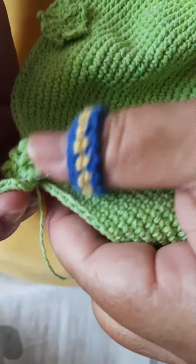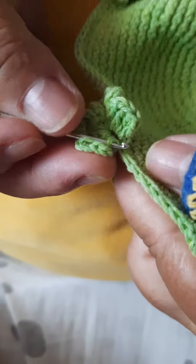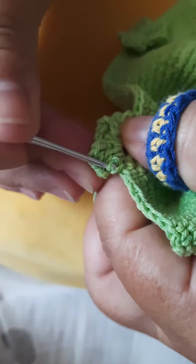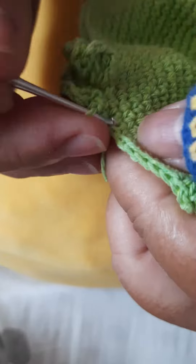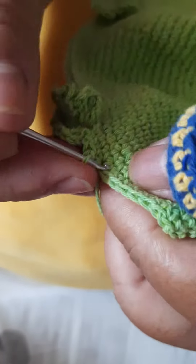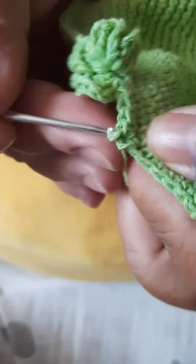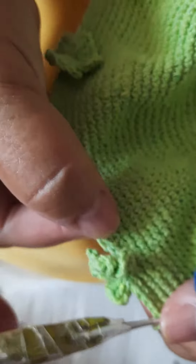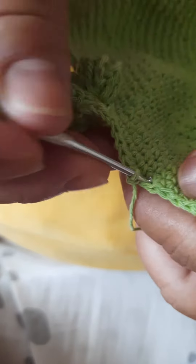Você vem aqui embaixo do ponto baixo, primeiro ponto baixo aqui de base, prende, faz 1 ponto baixo. E aqui você segue fazendo ponto baixo até chegar à medida, para você fazer essa distância e poder fazer a outra pétala. Agora eu vou ajustar ela aqui para você ver como ela fica.